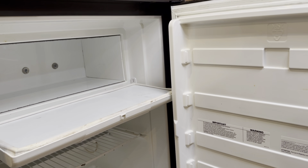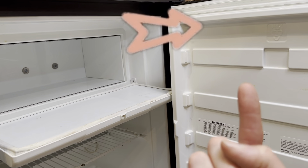Just ask me how I know. If you'd like a way to air out your freezer during the off-season without causing this kind of freezer door damage, just check out this video right here.